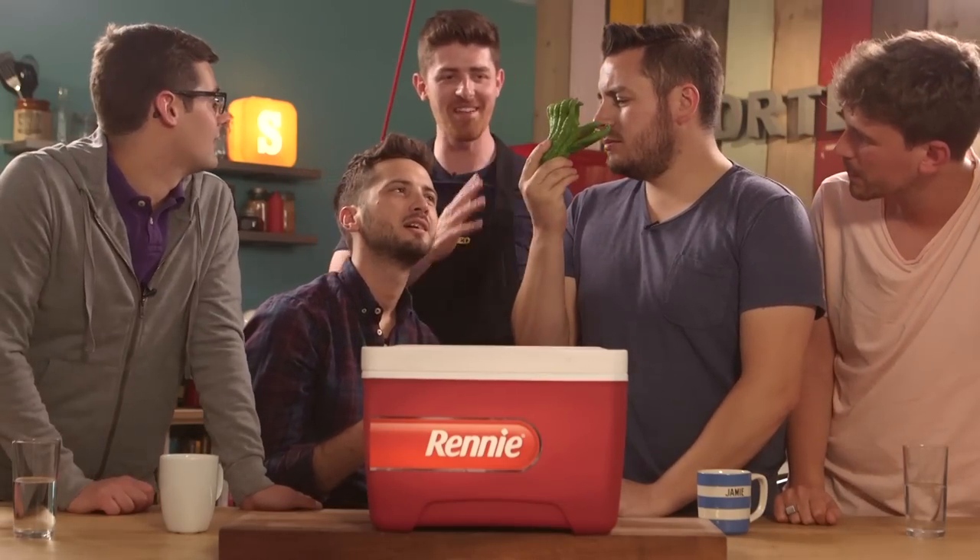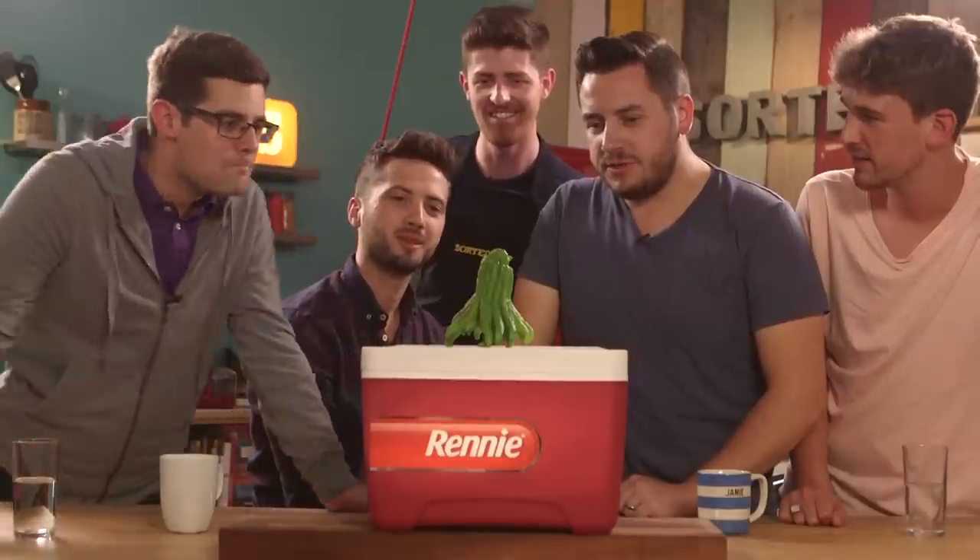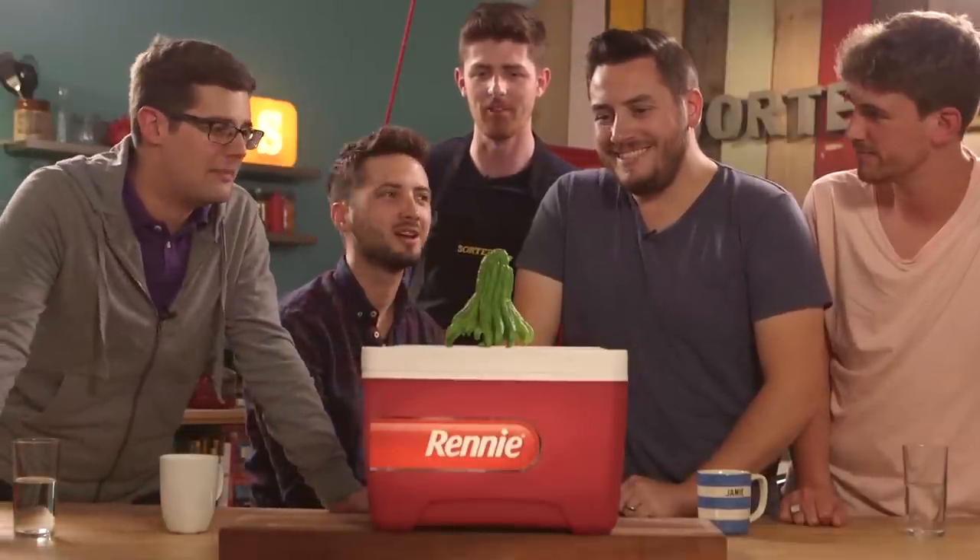No, it's a Buddha's hand. What? You see the fingers? It's like a lemony, limey, citrusy fruit. Except there's no juice — it's all just pith all the way through. Does anybody have any ideas what to do with it? Flavour-wise, maybe, but not a clue. Somebody out there must know what to do with this. Please.